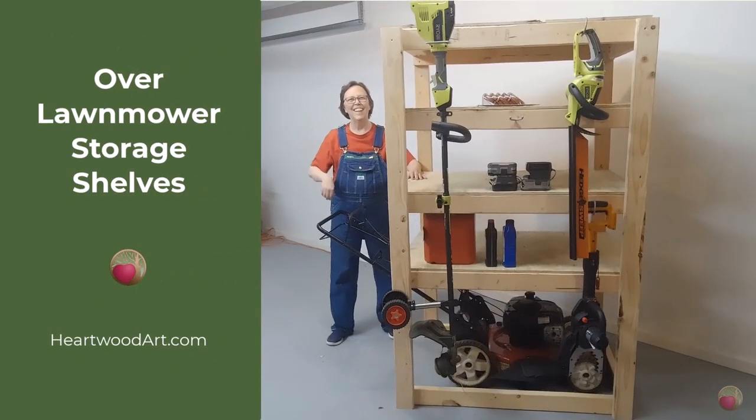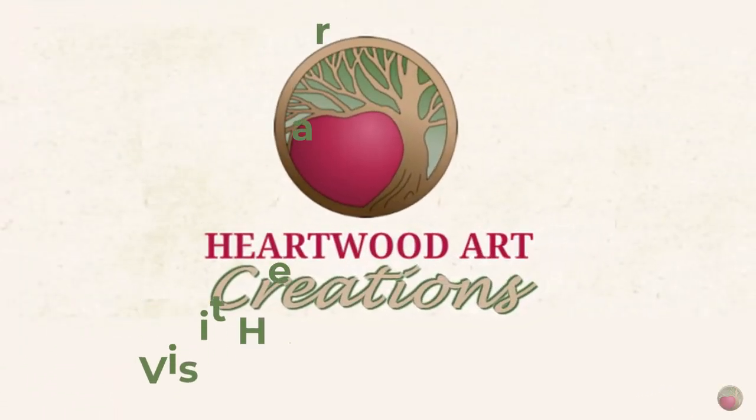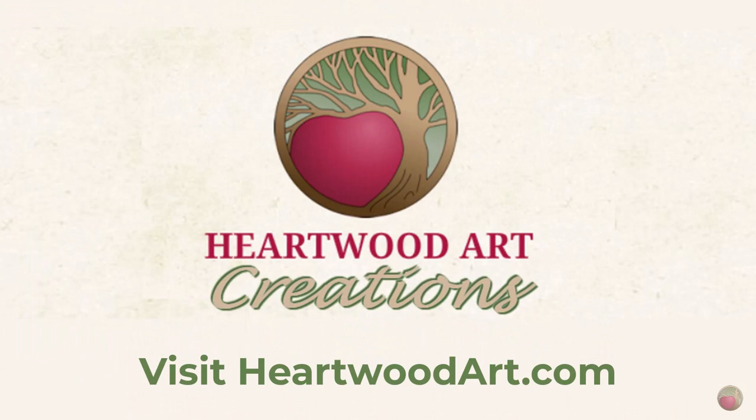Okay, that's it. I hope you've enjoyed this presentation on how I made this over the lawnmower shelf. Come on over and visit Heartwood Art and subscribe to this YouTube channel for more helpful builds and tips. I'll see you next time.